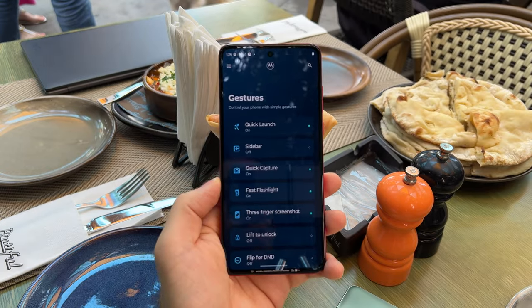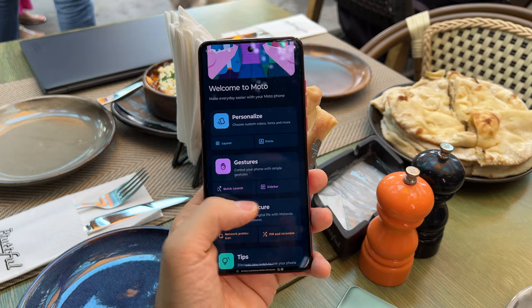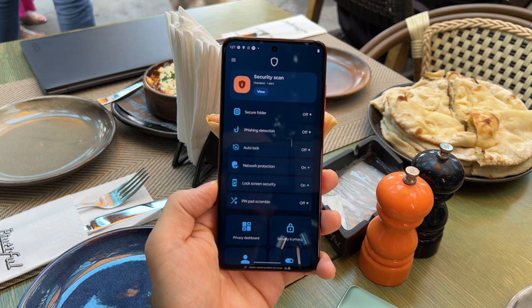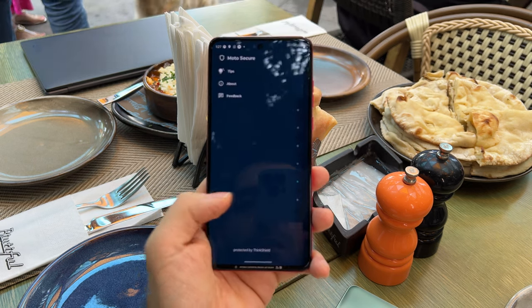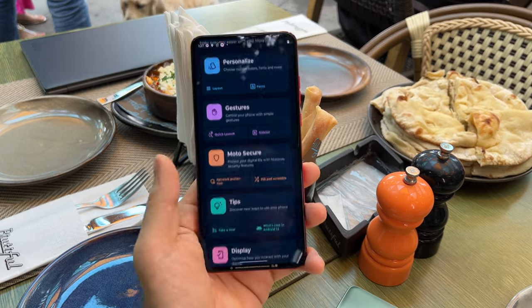There are gestures which you can use to control the device — quite a few of them as well. Plus, Moto Secure, which has the very useful feature called Pin Path Scramble. It scrambles the numbers so people won't be able to identify and read your pin as you input it in succession. Network protection and auto lock are available as well.